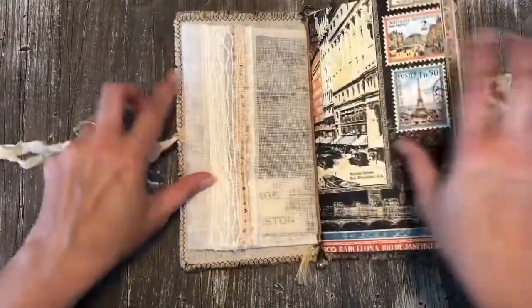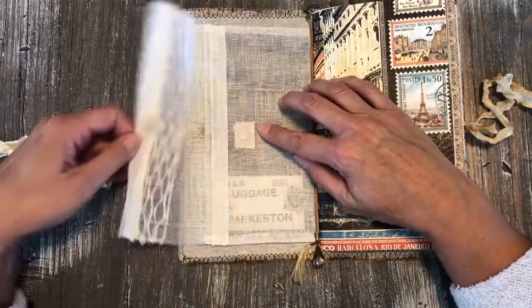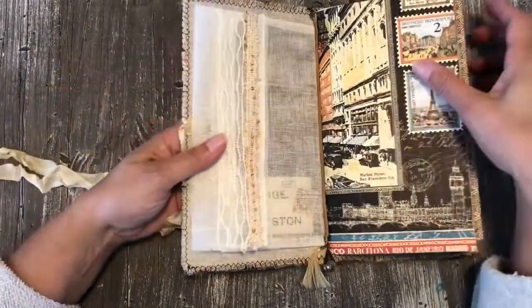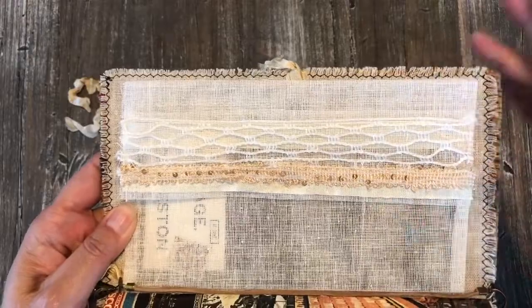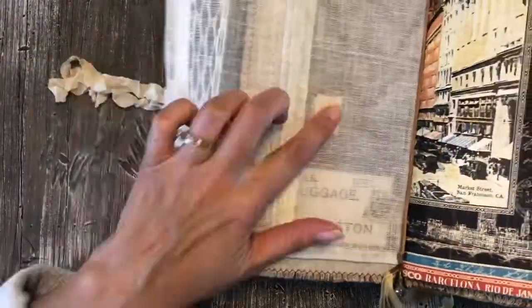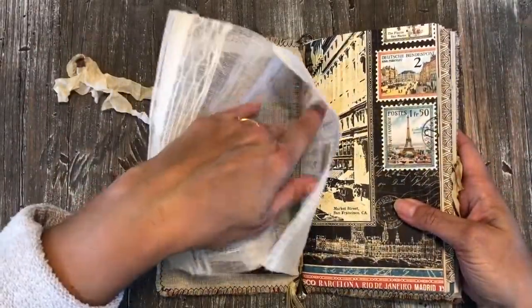I also made a place to put pins and maybe a glue pen — that kind of thing. Here's a little mesh pocket that I made with some trim on it, and it's held closed with magnets underneath on both sides. It's a nice pocket you can put all kinds of stuff in.